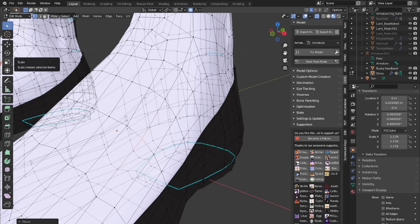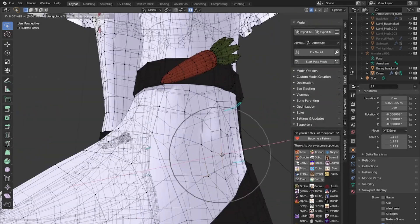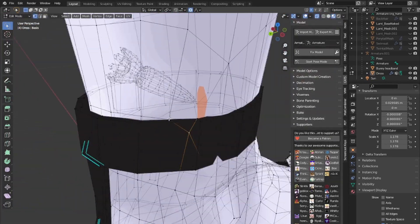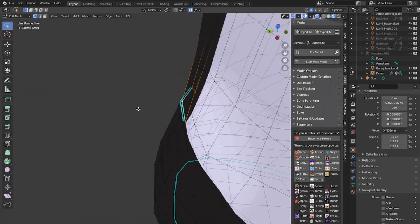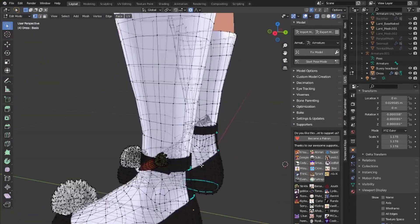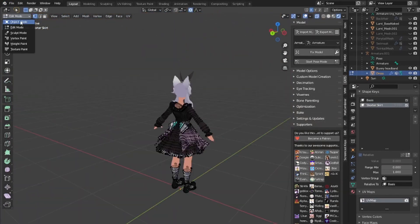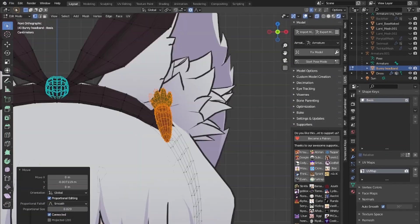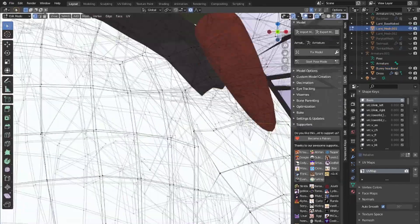You can also, if need be, turn on X-Mirror so things stay symmetrical. And if really need be, you can split the mesh in half, delete half of it, and then add a mirror modifier to the other half. You can't do that to any clothing items that have shape keys you want to preserve. If you don't care for the shape keys, go ahead — but you're going to have to delete them if you're going to apply the modifiers afterwards.